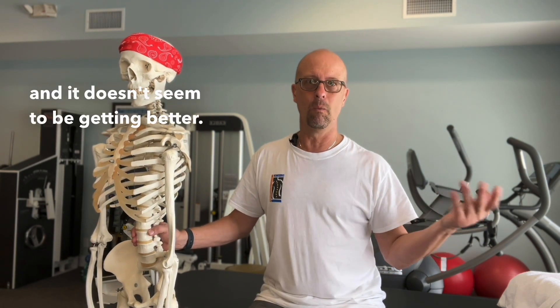Sally from Sheboygan wrote in and said, I've been getting treated for tennis elbow and it doesn't seem to be getting better. What's going on?